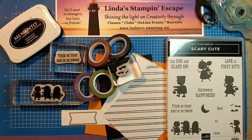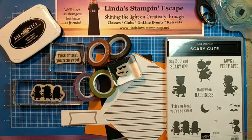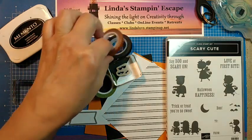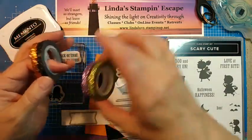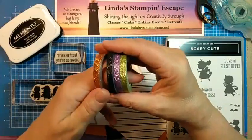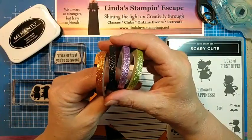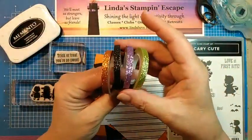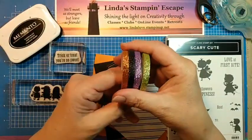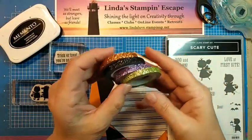We are going to have a mashup with scary cute and the rustic harvest designer series paper. You can find scary cute — it is a bundle and it is on page 56 of your mini catalog. The rustic harvest is what we looked at this morning. Here is the washi tape I'm going to be using. This is in the Halloween section on page 57 in the upper left hand corner. It comes with all four of these colors — aren't they pretty!